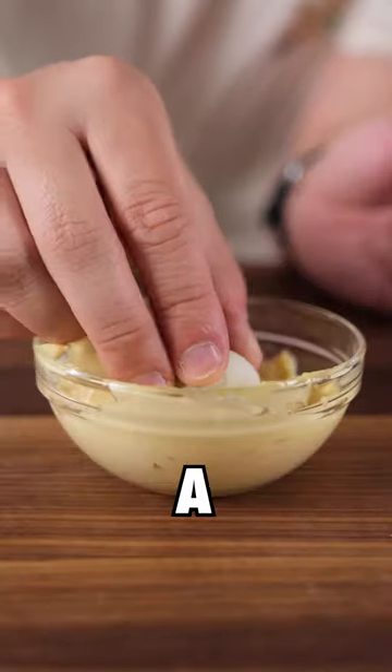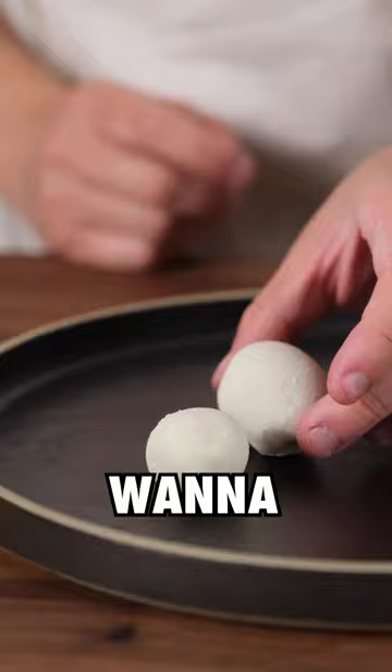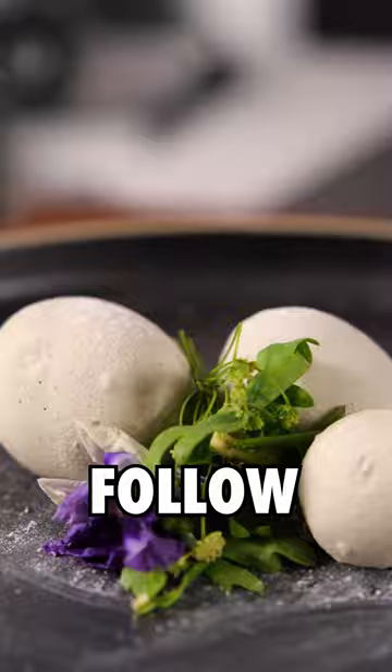But how does it actually taste? It's a potato — it's not actually bad. I give it a 7.5 out of 10, and if you want to see more crazy recipes, definitely follow along.